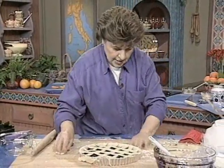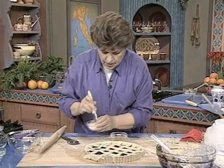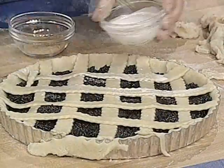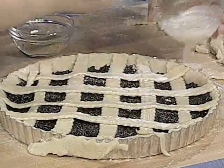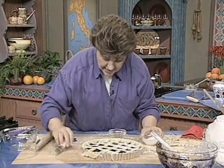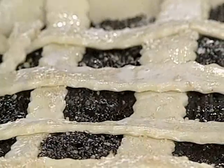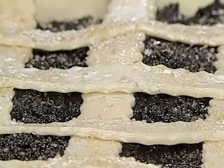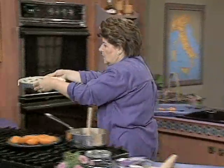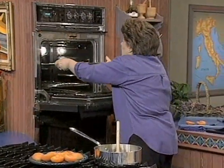We need one more thing — a little bit of milk to give this a nice shine over the top. Then I like to put on just a little bit of turbinado sugar, which gives it a nice crunch as well. Put it on a baking sheet just in case, though there really won't be any spills since the filling is so thick. Make sure the oven is at 425 degrees, and about 35 to 40 minutes later you are going to be one happy person.